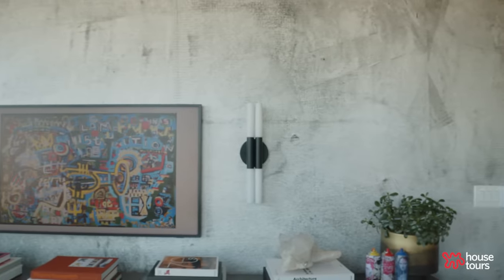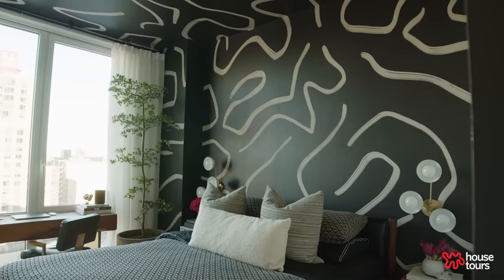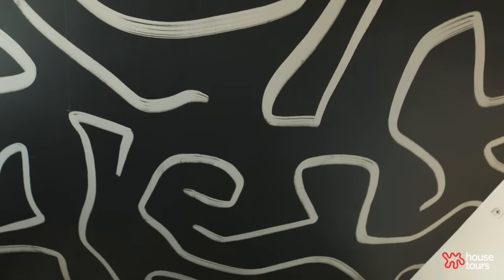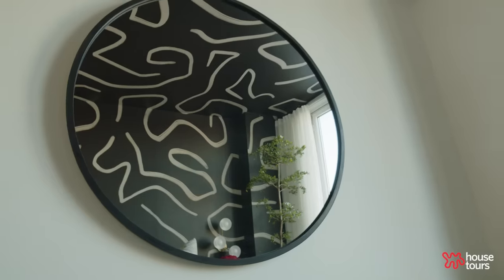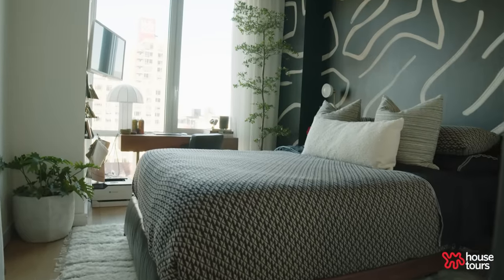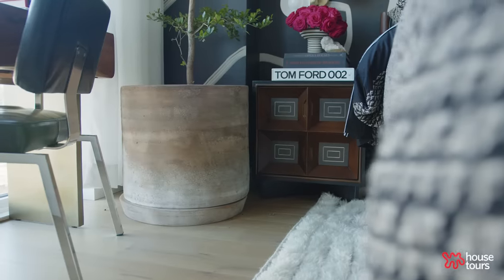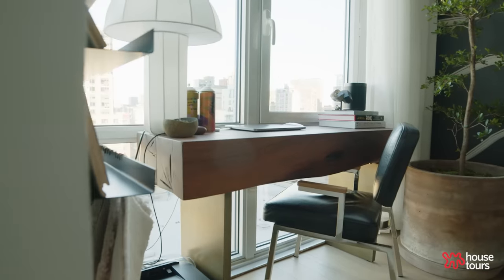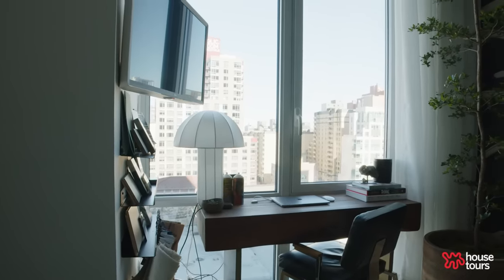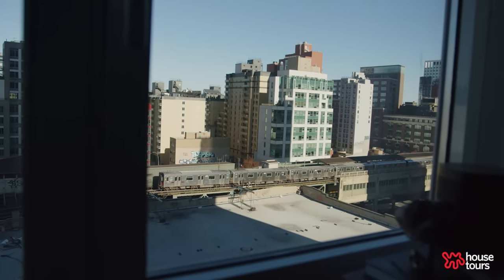The biggest impact in the bedroom is the wallpaper — this is traditional wallpaper, wall to ceiling, with a big bold graphic in black and white to really make a statement. I wanted that wow factor. With the wallpaper I decided to keep the whole room to just two colors: black and white, or black and cream. The pops of color come from flowers and the natural wood tones in my desk, which I kept from my first bedroom because it's practical. All of my furniture stops at the break in the window — I didn't want to block the view, but I also wanted to sit and look at it.